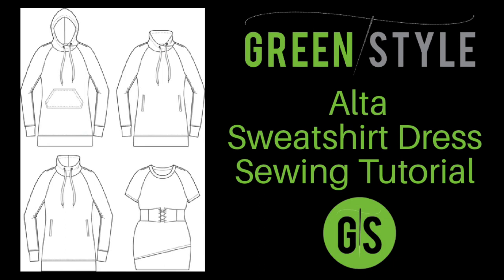Hello green stylers! Cynthia here and today I will be sewing up the Alta sweatshirt dress with you. Follow along with me to sew your Alta dress from start to finish, or use the hyperlinks in the video description to skip to the step that you'd like to see.